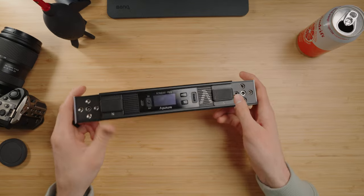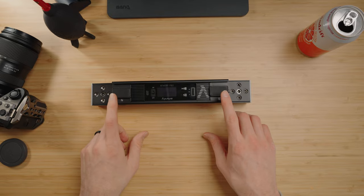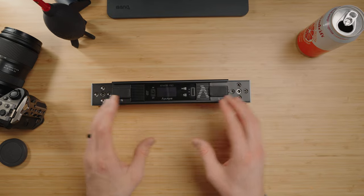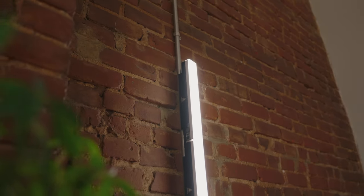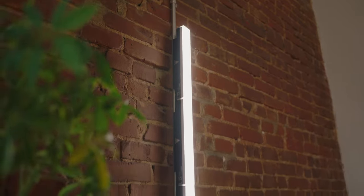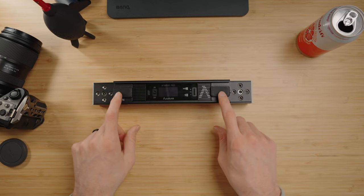So first impressions pulling out of the box: the build quality is really, really nice. The first thing you'll notice on the back are two really strong magnets. Because this is a bar light, you can use those magnets to mount and connect the light in different variations and orientations — versus a tube light that's round and doesn't give you that flexibility at all. Those magnets are really, really strong.